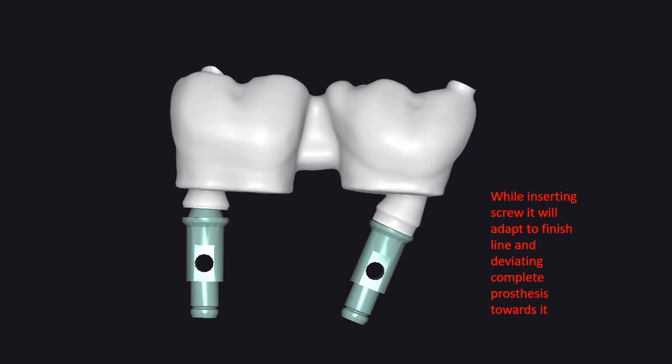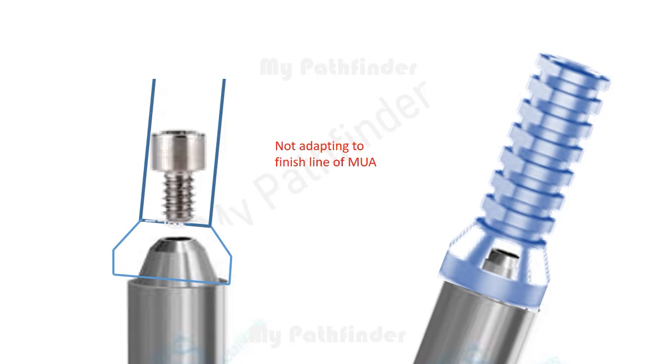This makes the prosthesis tilted in the direction of the finish line of that same multi-unit abutment, which causes the prosthesis to lift from the finish lines of the rest of the multi-unit abutments in the arch.